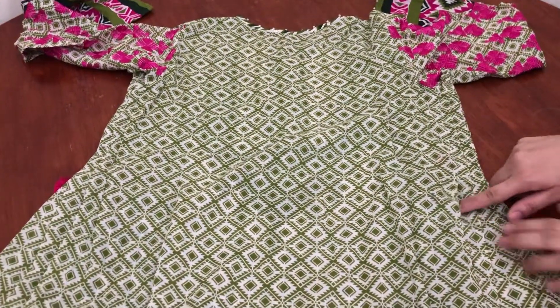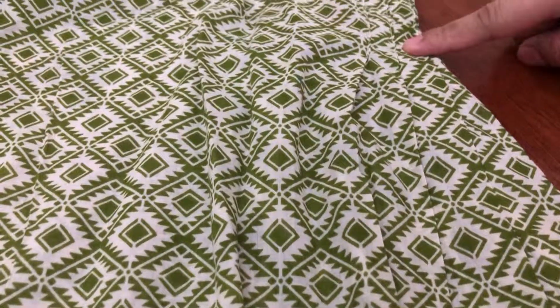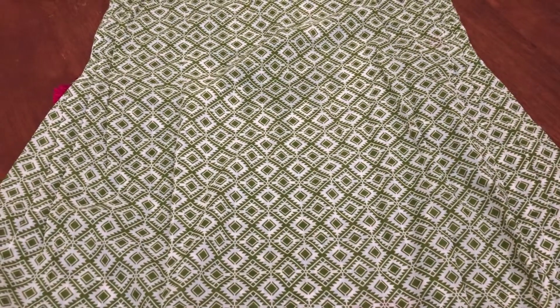I have placed 3 plates on the back so that the wool will fall more. I have placed these plates on both sides. On the front I have placed tunets, but on the back I have placed plates.